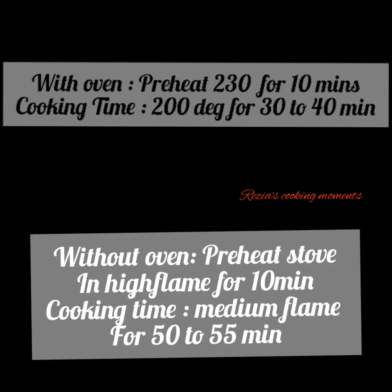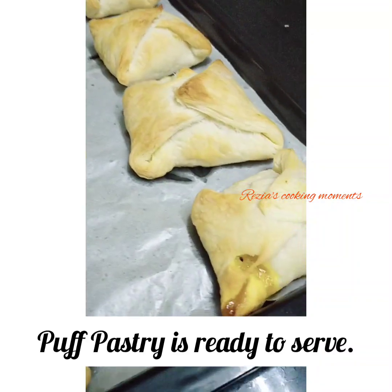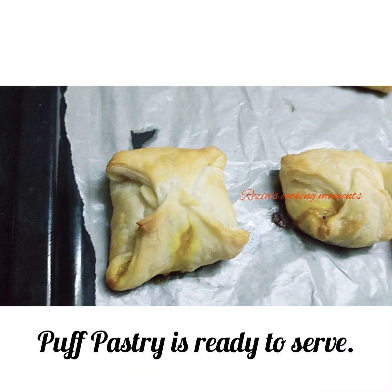Preheat to 230 degrees for 10 minutes, then bake at 200 degrees. If you don't get a brown color, check the oven. The crispy pups are ready — try this!